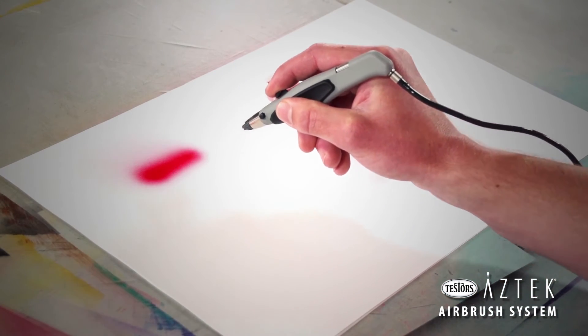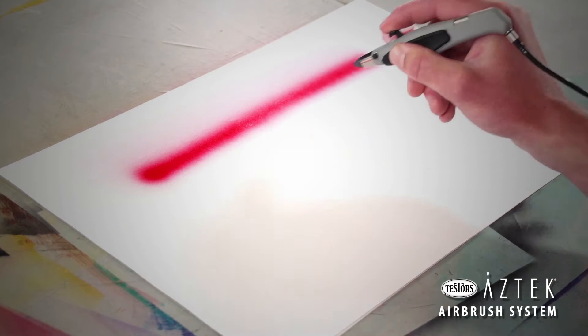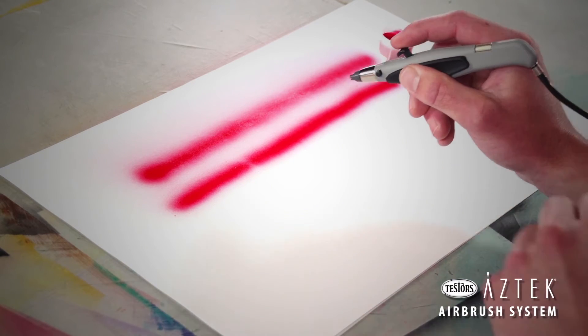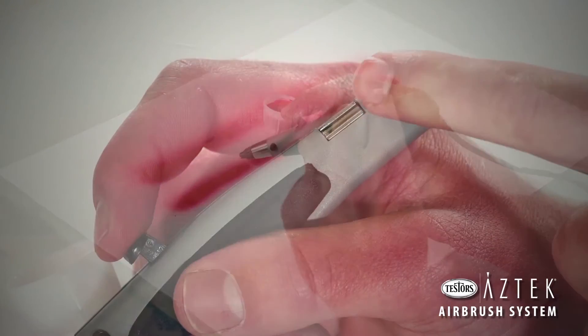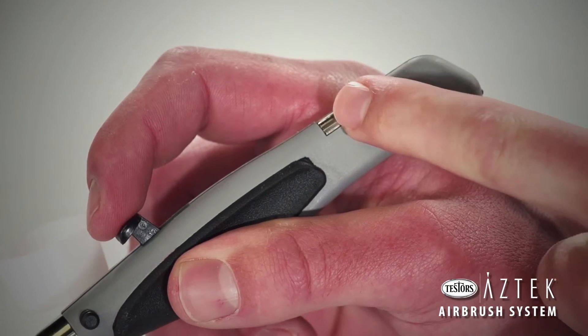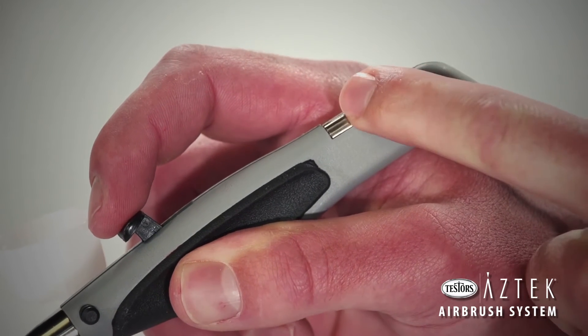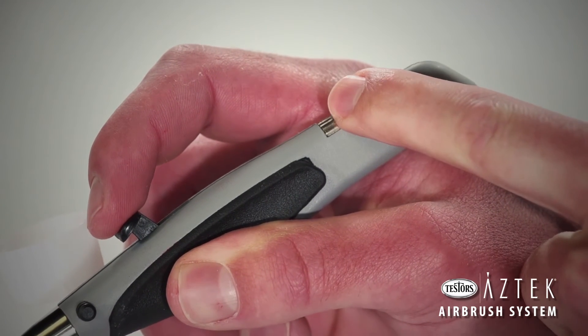The roller adjustment on A470 and A480 airbrushes allows you to easily control the flow of paint and to use the airbrush as either a single or double action airbrush. Start by turning the roller all the way to the right when looking down on the airbrush from the back. This will set up the airbrush for maximum paint flow.